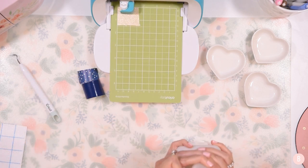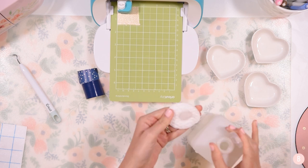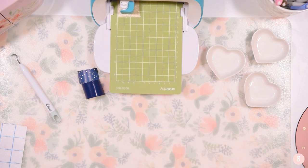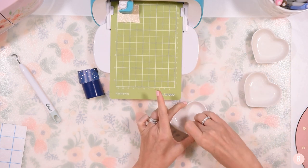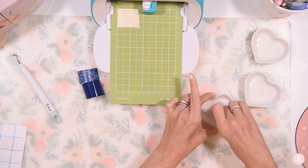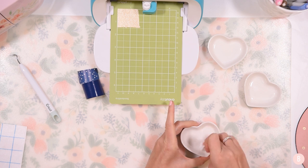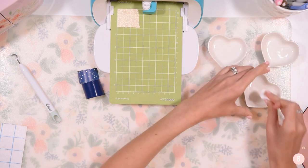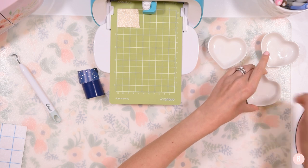While that is cutting, I'm going to take a little bit of rubbing alcohol and just clean the little surfaces of my dishes here, to make sure they are all nice and clean, free from oil and dirt — it just helps the vinyl stick much better. I'll give this plenty of time to dry as well, so just a quick little swipe and we're all good.